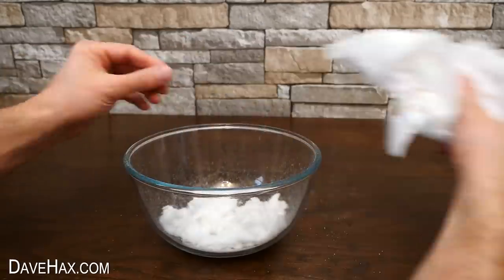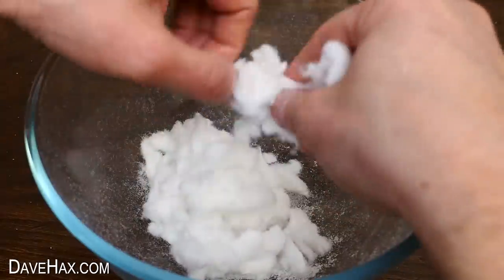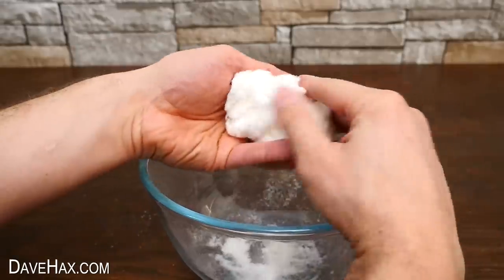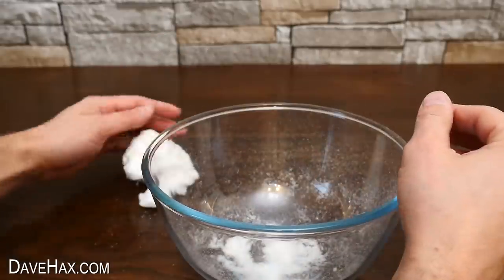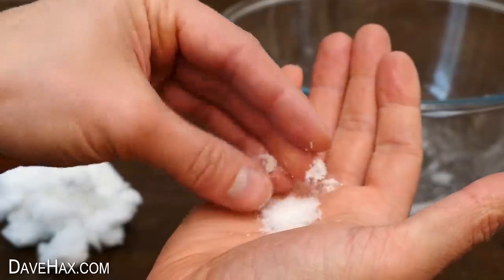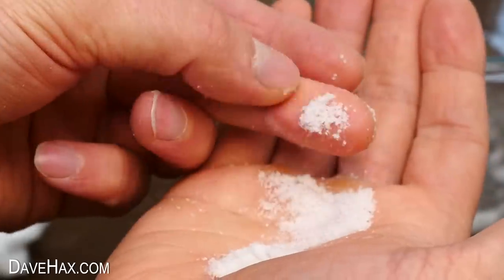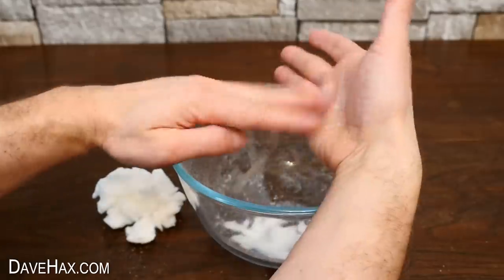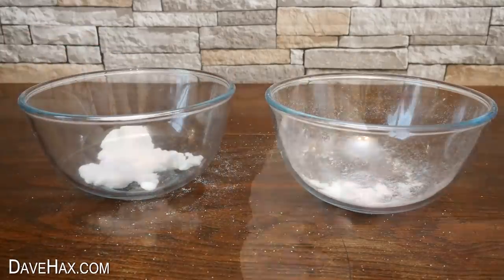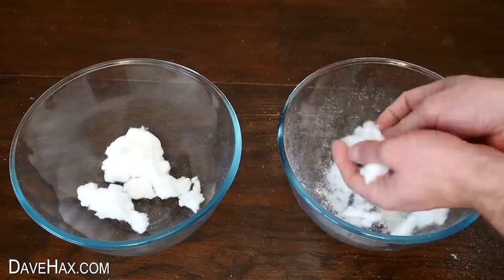Once I'd removed it all you can really see what it's like. I'm giving it all a good shake to try and separate the powdery substance from the cotton wool. You can see we've got something very similar to the powder from the can. It's a super absorbent polymer designed to absorb large quantities of liquid. I put the cotton wool into a bowl as well.